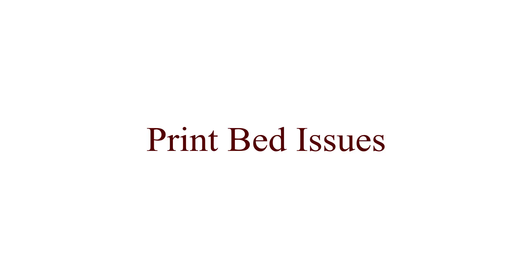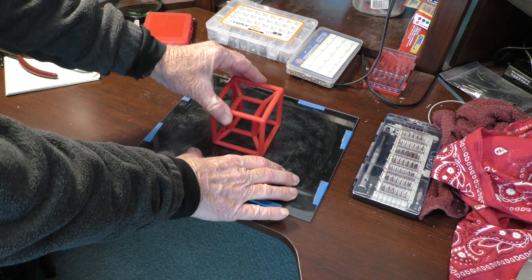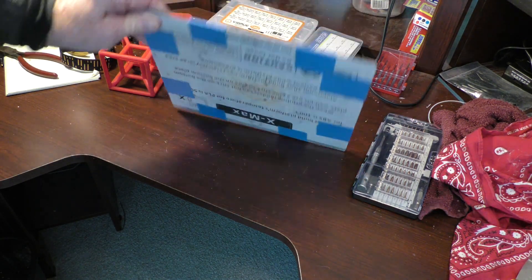This printer came with some metal sheets and a magnetic print bed — nice idea. The sheets stick to the print bed, but they wore down quickly and were no longer flat and level. 3D printing requires a perfectly level print surface. After experimenting with different surfaces, I settled on a strong sheet of borosilicate glass, taped to a metal plate so I could keep the magnetic mount feature.